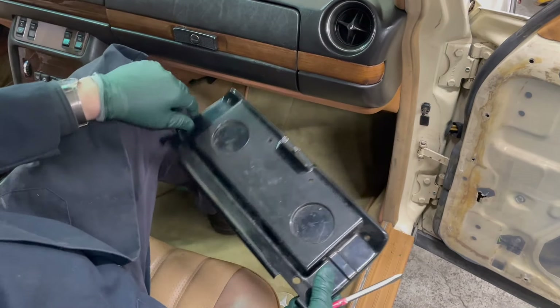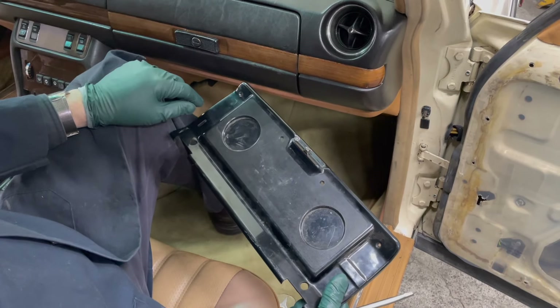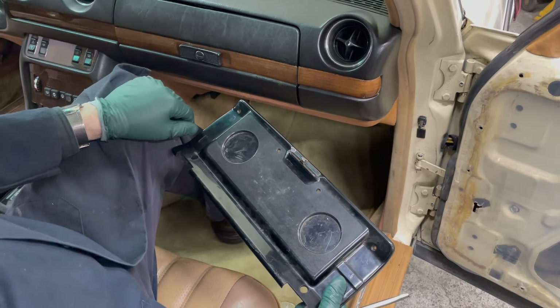Recently when I was working on the interior on old Spence here, I went after kind of fixing up the glove box.